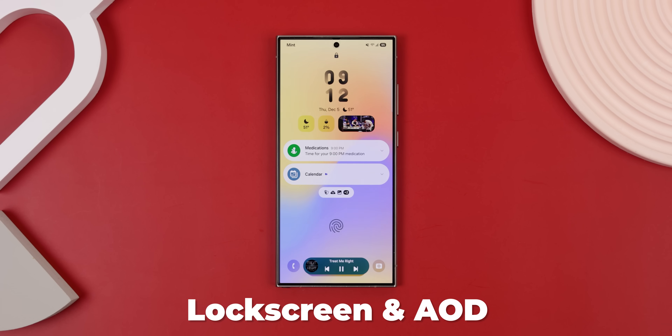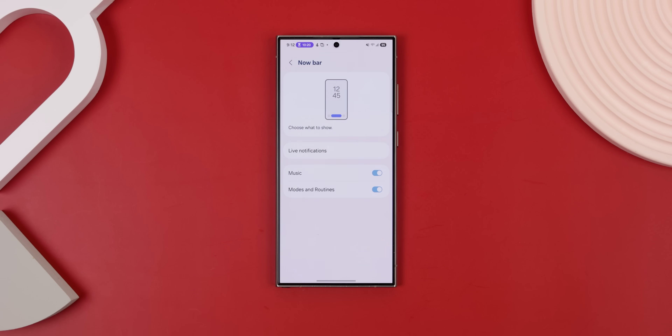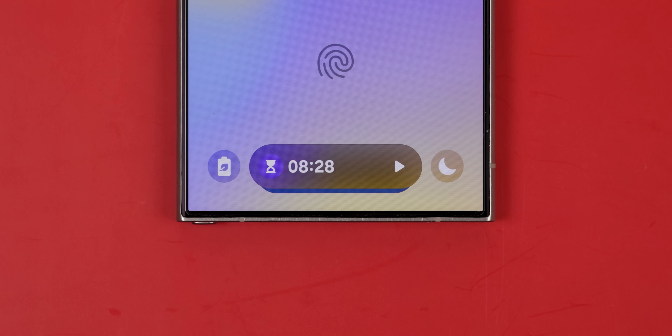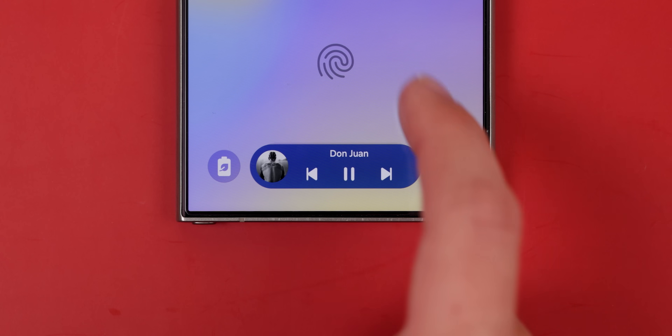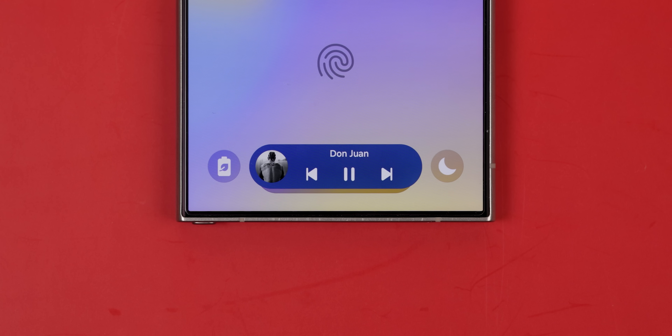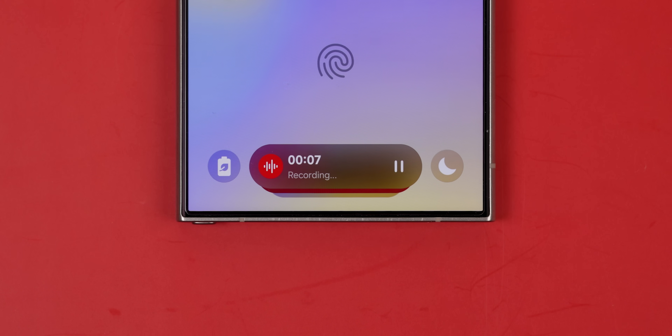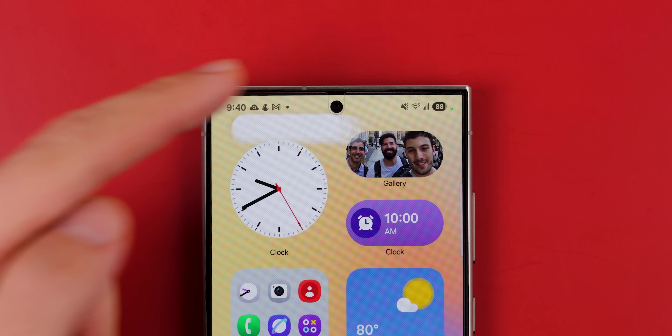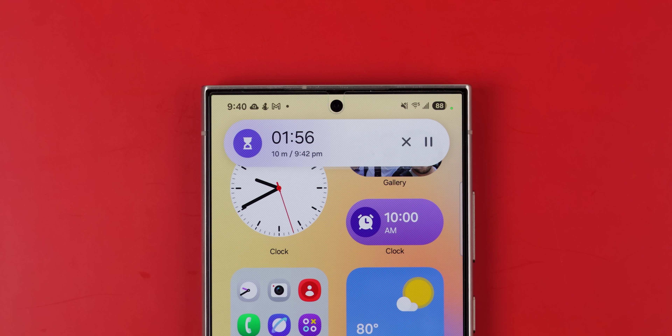The lock screen and always-on display also got some love. There's a new feature called the Now bar, which shows you live notifications at the bottom of the lock screen for ongoing tasks. For example, if you're running a timer, it'll display how much time is left and even let you pause it. It also works for music, voice recordings, and more. On top of that, when you unlock the phone, a new live notification pill shows up in the status bar, giving you quick access to these ongoing tasks.